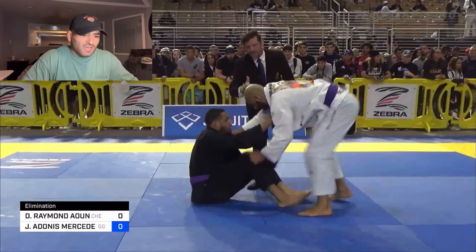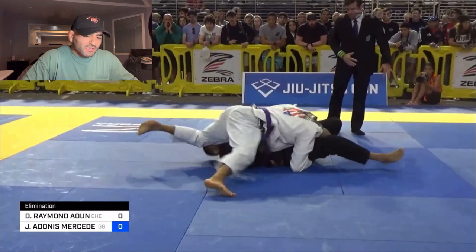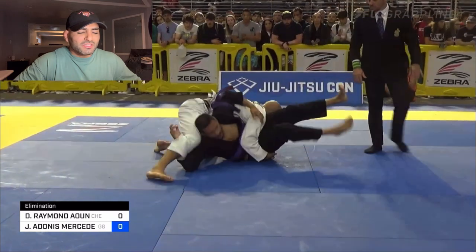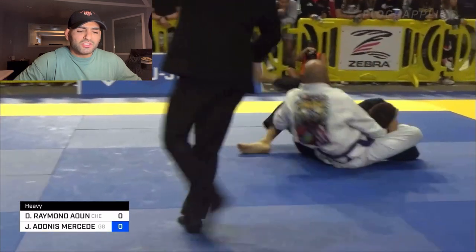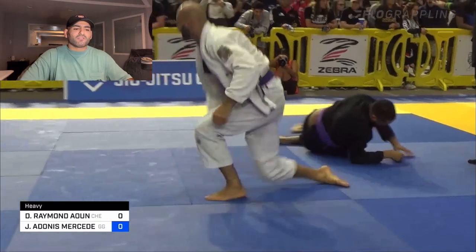I'm going to go X pass as hard as I can — this is already my favorite passing position. I shove through, block his hips, and go North-South. I try to keep him down to get my pass points. He does a good job at turtling right away. I get my right hand collar grip — you can see that right hand collar grip. That's what secures this choke. I roll over, dive my head through, and get the bow and arrow choke on the other side.